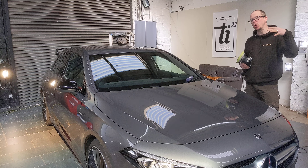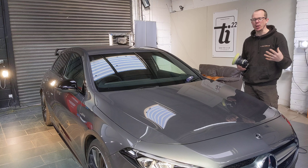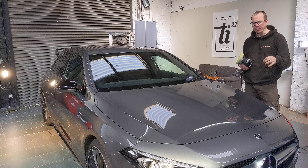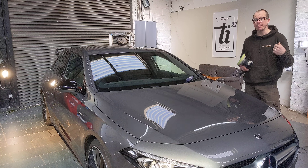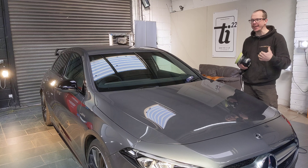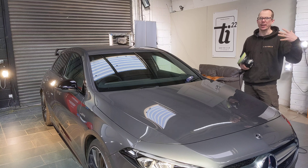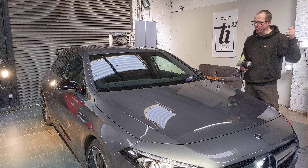That channel is focused on the cars we've detailed as a business. I started this second channel to help detailers. The other part of my business is being an accredited Rupes trainer — one of two in the UK — and I've been machine polishing cars for 11 years. I do a lot of training, and there are lots of tips and hints that come up which aren't really applicable to that main channel's audience.